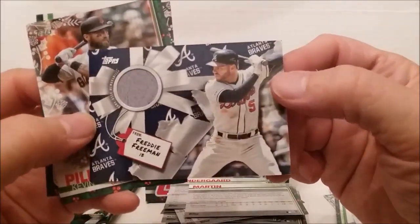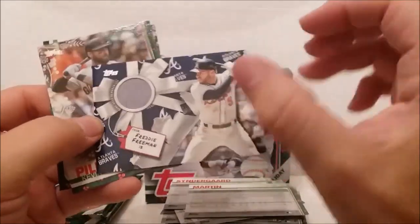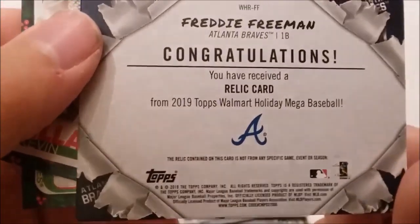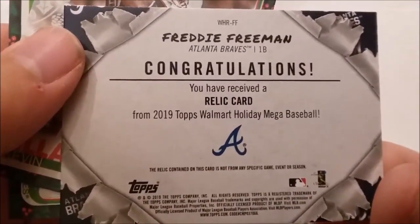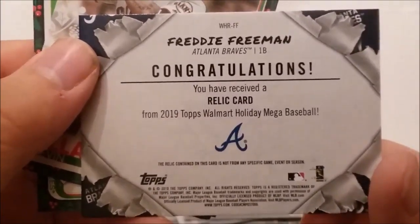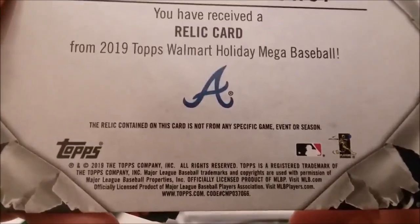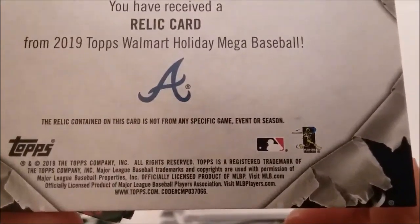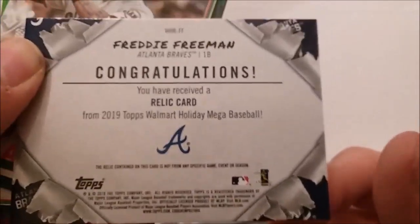Freddie Freeman - no autograph, fooey. It's a Freddie Freeman relic card. Congratulations, you have received a relic card from the 2019 Topps Walmart Holiday Mega Baseball. Oh, this is a Mega Baseball - why didn't they put that on the box? The relic contained on this card is not from a specific game, event, or season. So what the heck is it?